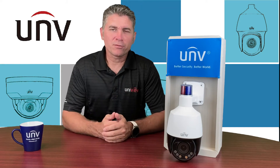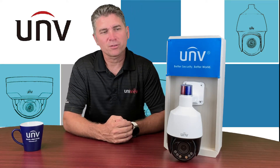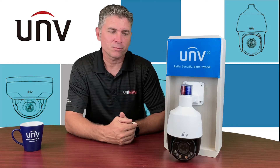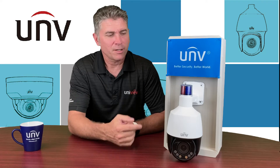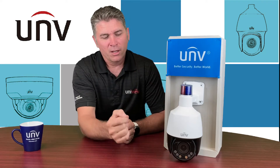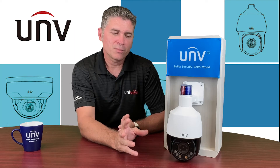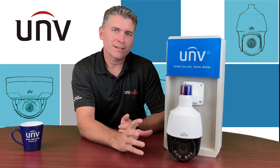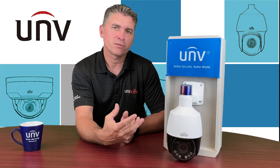Hi everyone, my name is Mike from Uniview and today I'm really excited to show you about one of Uniview's newest cameras. This is their Active Deterrence Mini PTZ camera and this unit is very feature rich. It has a built-in siren, it does have a pan and tilt feature, it has a four times optical zoom. This camera is also part of the Lighthunter series family of cameras so the performance at nighttime is very exceptional.